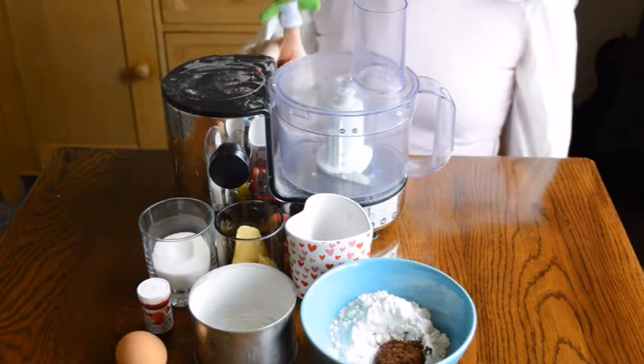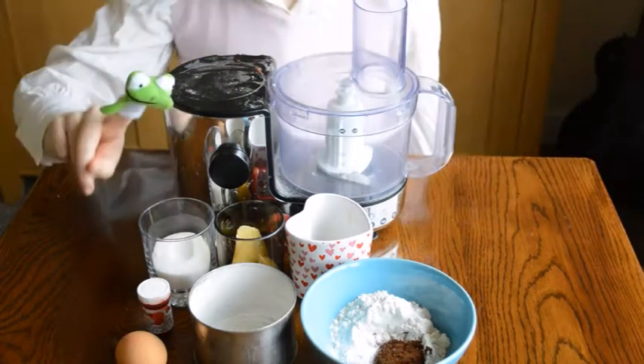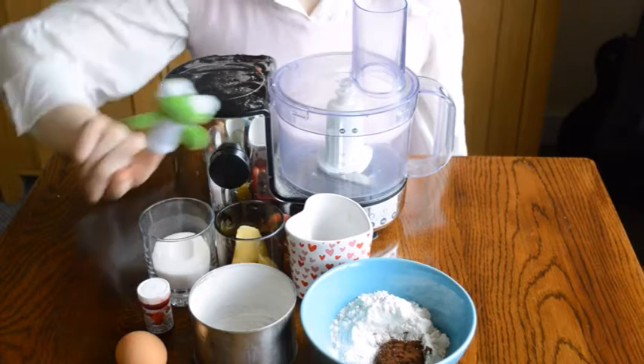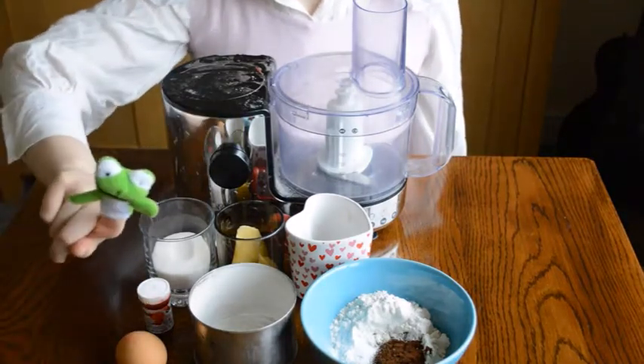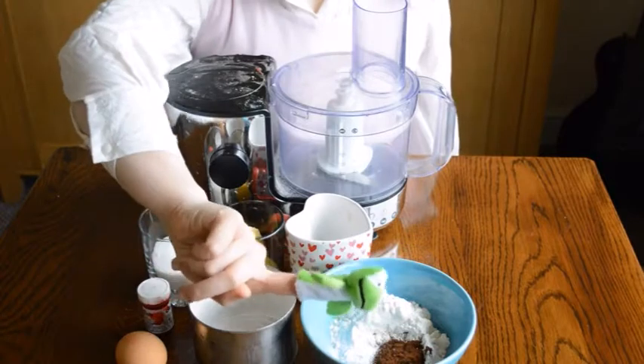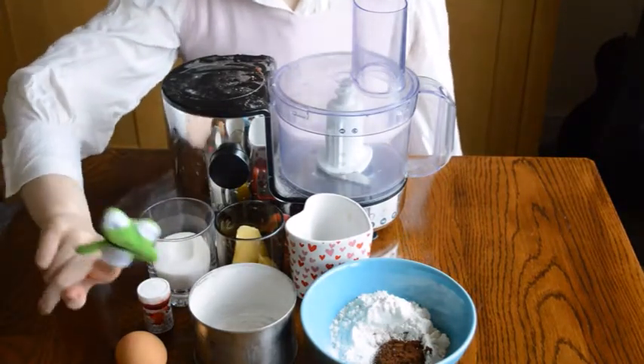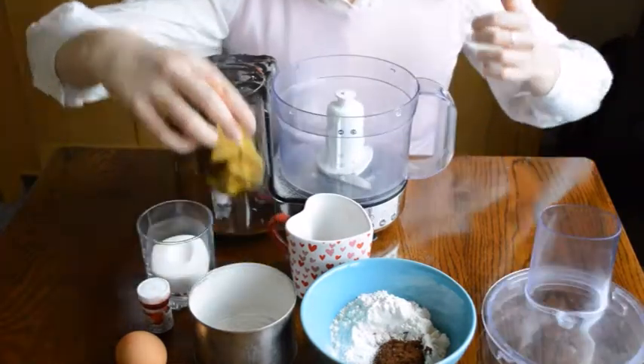So here you will need a food processor, and you will also need some caster sugar, some butter and oil, an egg, some buttermilk, some flour, baking soda, baking powder, and cocoa powder, some red food colouring, and a greased tin.